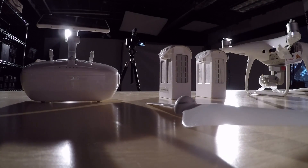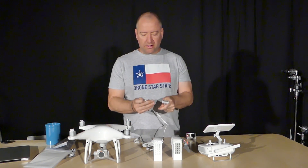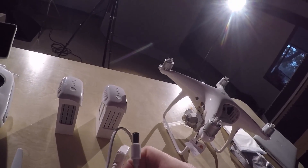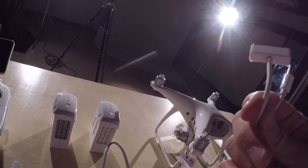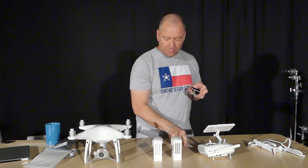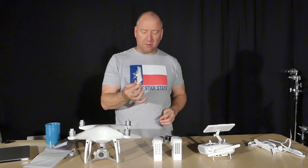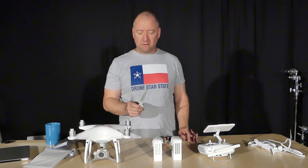The battery charger is similar to the one that came with the Phantom 4. It has both the connection to plug into the battery and the connection to plug into the remote control. I've read in the Phantom 4 manual that you aren't supposed to charge them both at the same time — they can overheat — so do them one at a time. As for propellers, a propeller from my original Phantom 4 fits on the new Phantom 4 Pro — so the propellers are cross-compatible, which is great if you're upgrading.